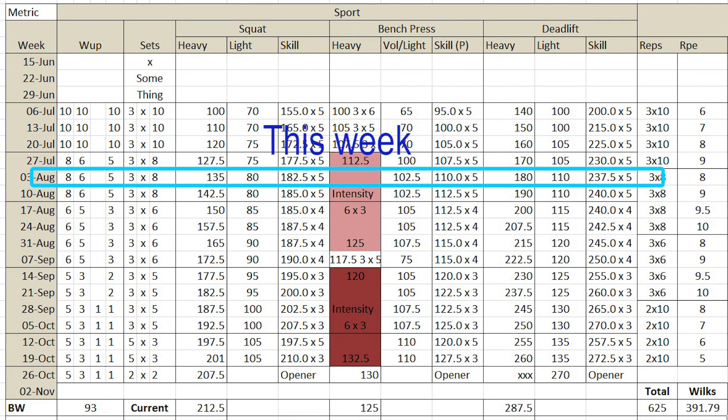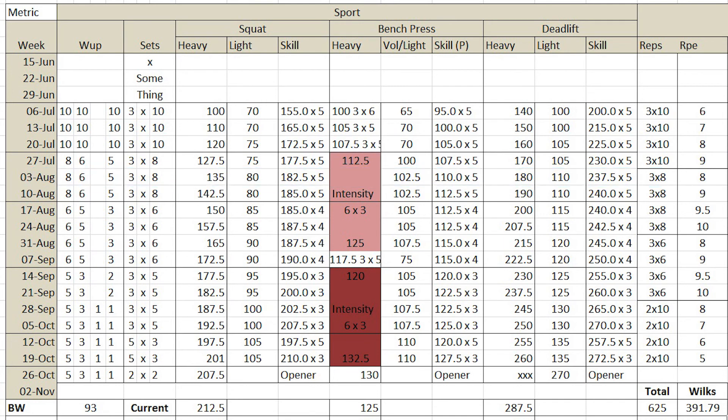I'm four weeks into it now. I'm finding it quite hard, actually, and I know it's going to get a lot harder. The weeks I thought were easy have turned out to be hard, and the weeks I think are going to be very hard might turn out to be impossible — but we'll see how that goes.